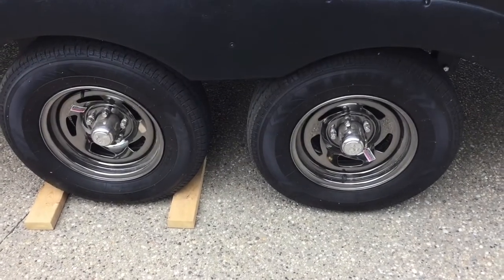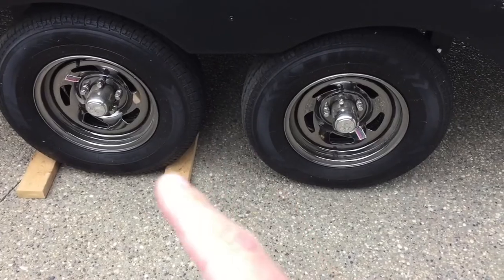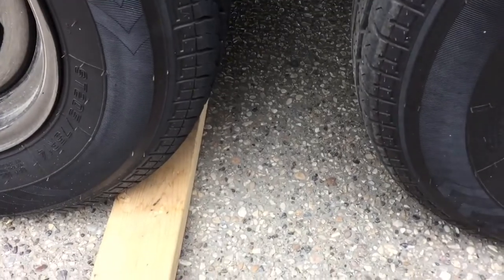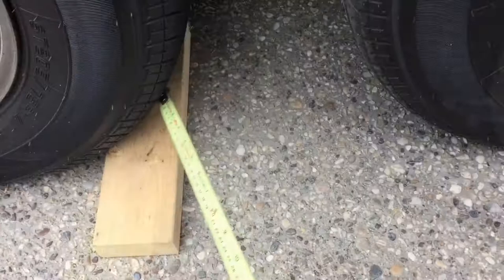Hello everyone, I'm gonna make some tire chocks tonight — you're gonna have to stay tuned to see what we're using them for. First, I've got some old 4x4 pressure treated lumber and I'm going to put a 45-degree miter on it.